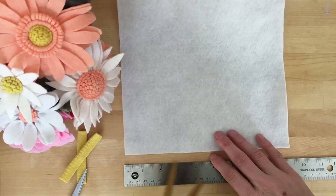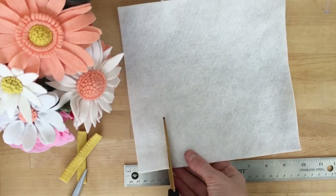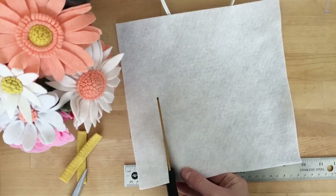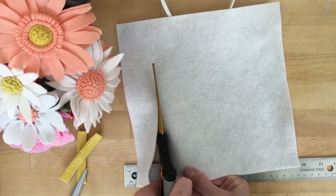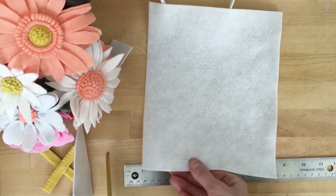Petal time. Here I have white felt — obviously you can do whatever color you want. For this flower I'm going to cut out strips that are anywhere from an inch and a quarter to an inch and a half, an inch and three quarters, even up to two inches.